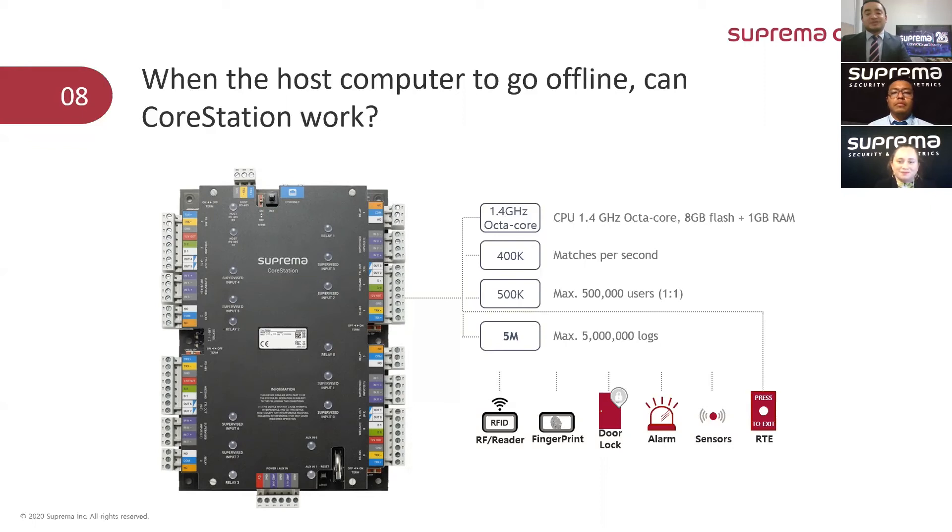When the host computer goes offline, can the CoreStation still work? The answer is yes. The CoreStation will continue making authentications as a standalone device, and all the events will be resynchronized with BioStar 2 once it gets reconnected. And how many logs can the CoreStation store in such conditions? The answer is five million.